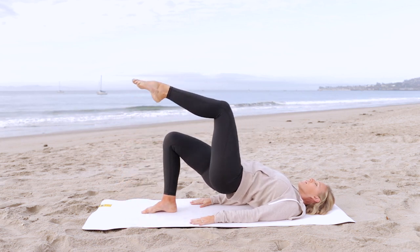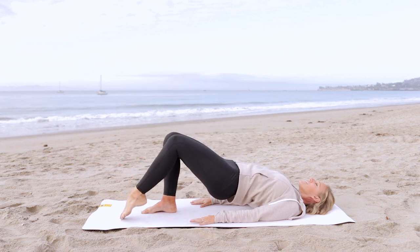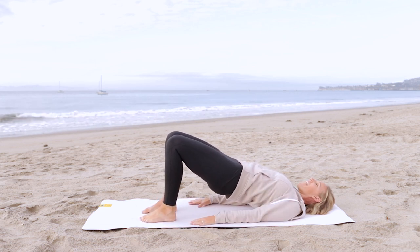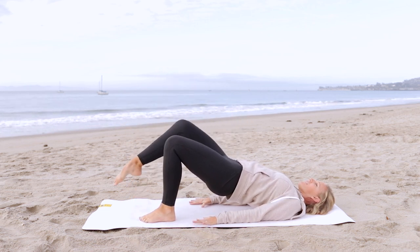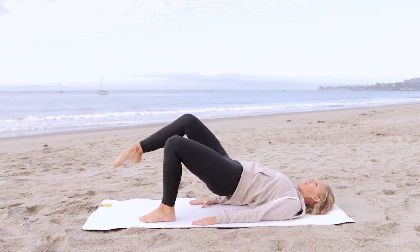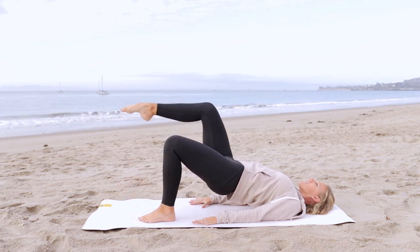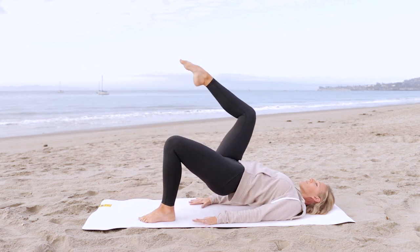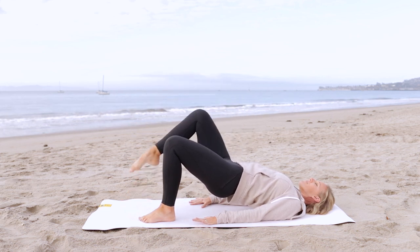Keep breathing. Placing the foot back down, re-centering, re-engaging through the core, and the opposite leg floats up. We're going to reach out, draw in. Think of your thigh bone reaching away and coming right back up. Press into the upper arms for support. Keep breathing, and bringing it back up. Place the foot down.